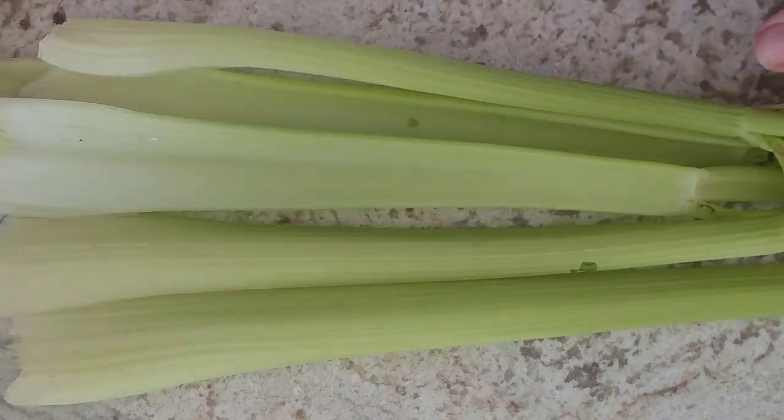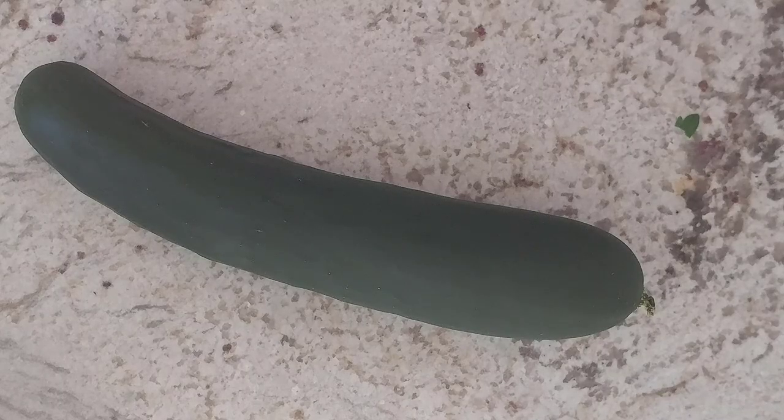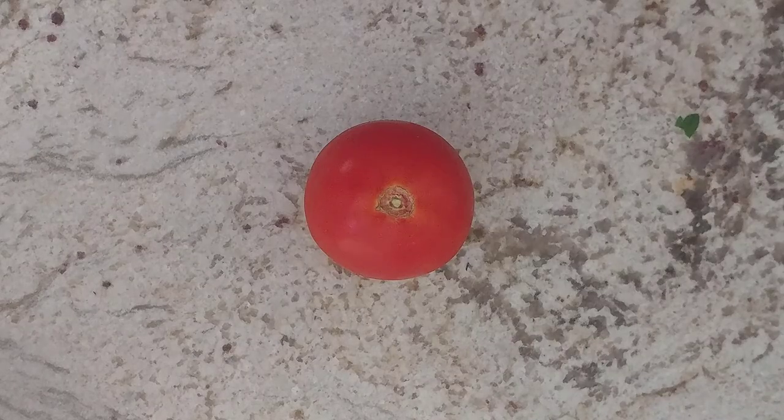Start with the most important ingredient: celery. I'm using five stalks, because we like celery. Then half of a cucumber sliced, and one tomato sliced.